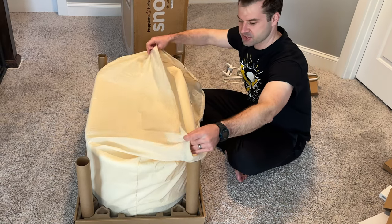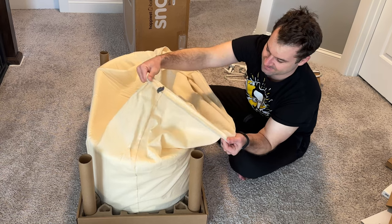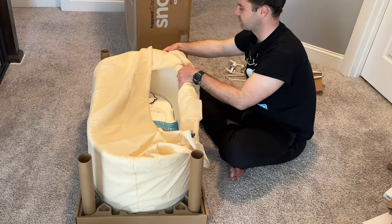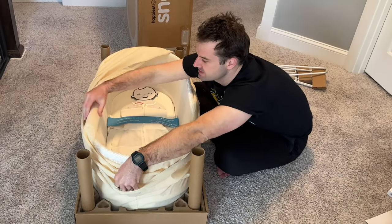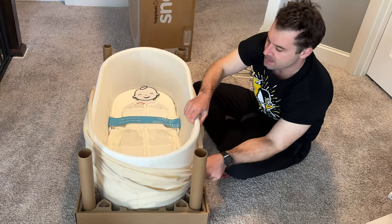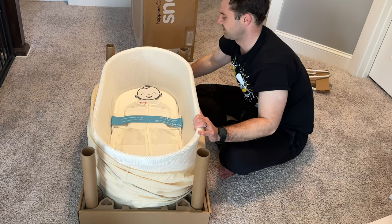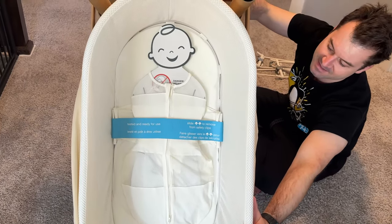Now this is where all the meat of the action is. The Snoo comes in this giant sack or pouch, which is actually kind of cool — a pretty cool way to ship stuff. Not plastic, which I hate. This is hopefully some kind of reusable, organic material or whatever. And here's a cute little image of a baby already in the little sack in the machine.